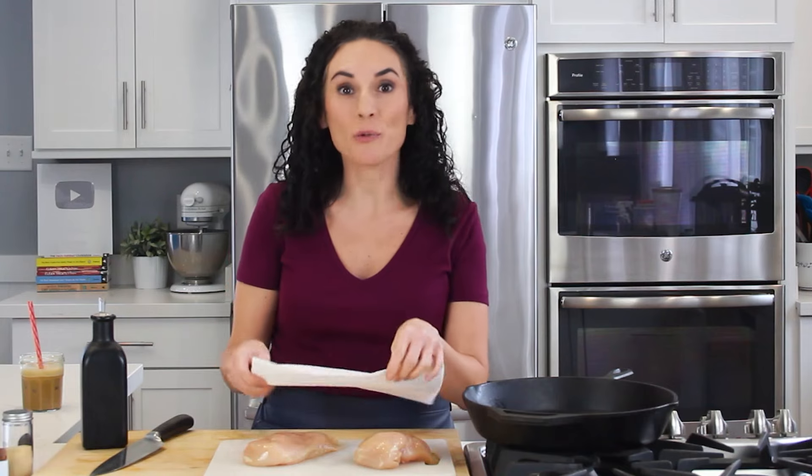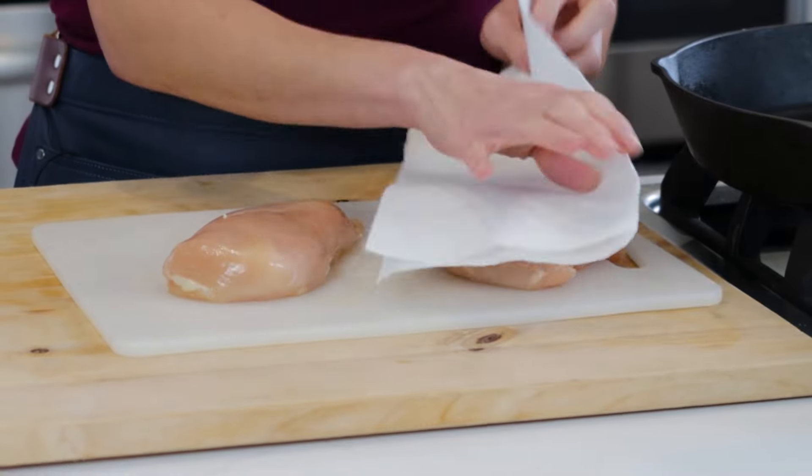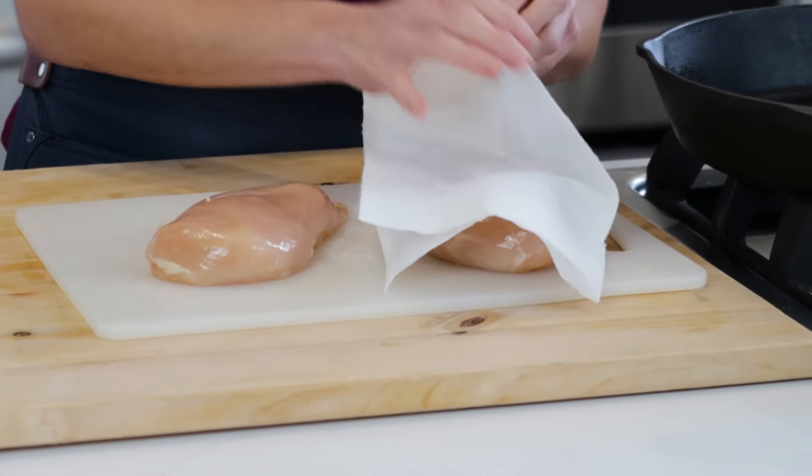We're starting out with two large chicken breasts, which I'm going to pat dry with a paper towel. Patting them dry is going to help the salt and any seasoning that I put on my chicken breasts adhere better.